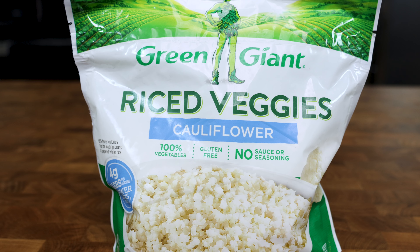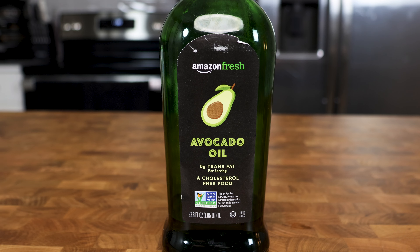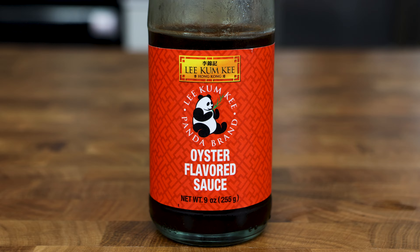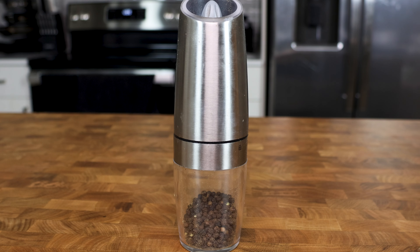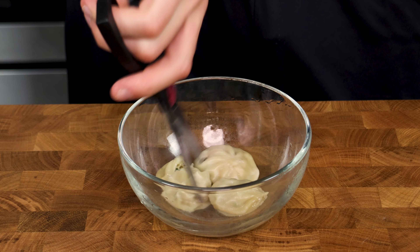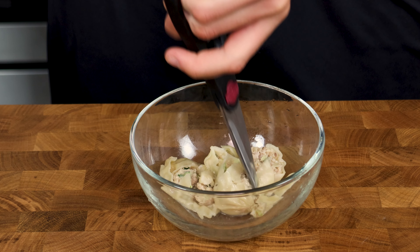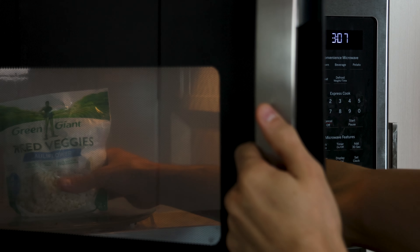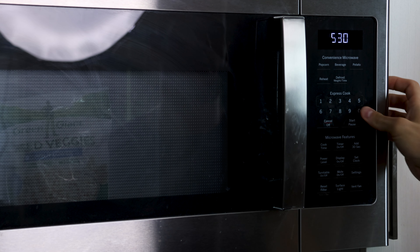While that's heating up, let's get our ingredients on the counter and ready to use. We will need cauliflower rice, avocado oil or oil of choice, green onions, garlic, oyster sauce, soy sauce, MSG, and black pepper. Take the dumplings out of the microwave and cut them up with scissors so we have more dumpling bites in our fried rice. Then put your frozen rice in the microwave for the time recommended on the label.